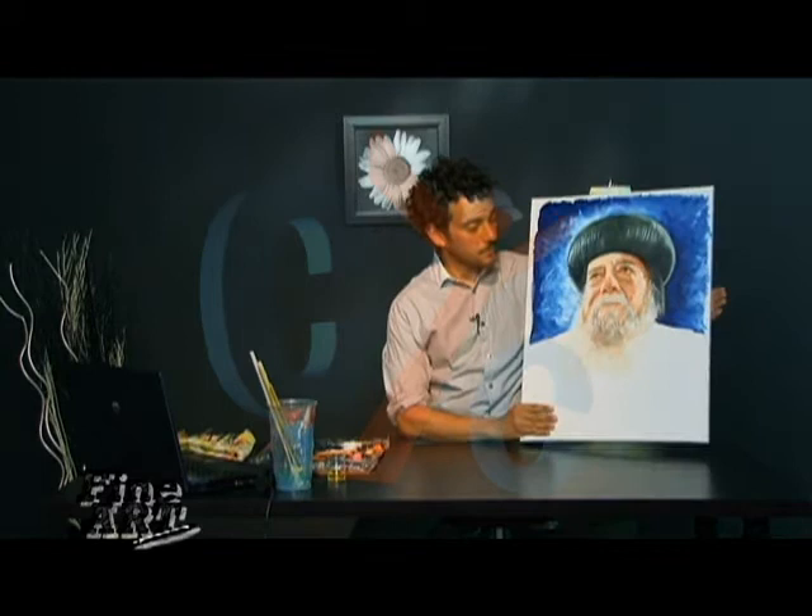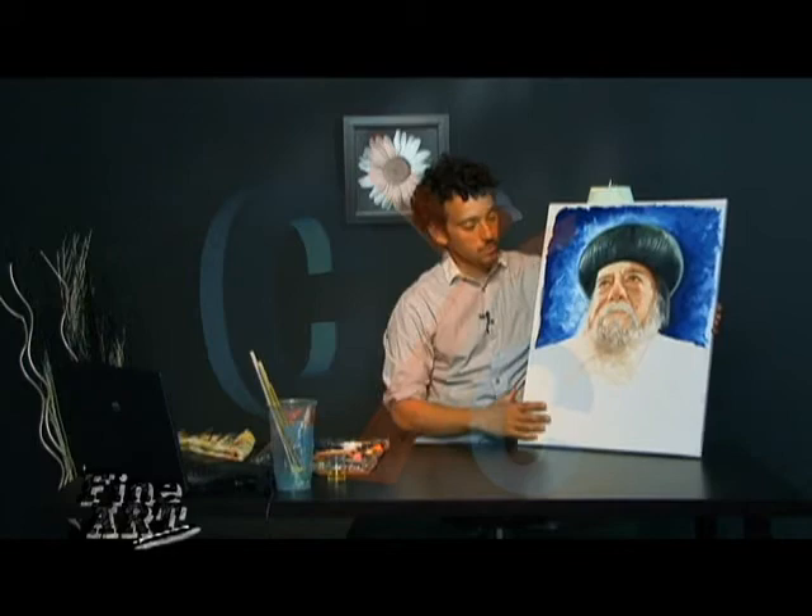Hello, this is Fine Arts with Bessim. I'm your host Bessim and we are just finishing up this portrait of Pope Shenouda. Last time I did the background and today we're just going to continue on with the clothing.